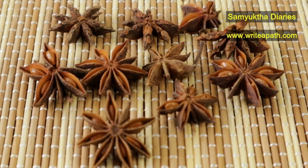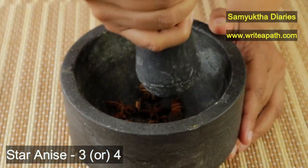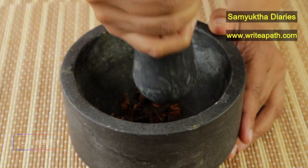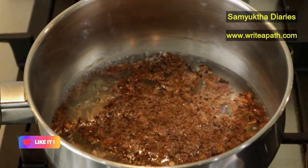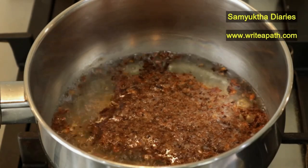You can also check out my website, which is writerpath.com. You are going to need 3 or 4 star anise. Crush them coarsely in a mortar and pestle. Boil it with half a glass of water for about 3 to 5 minutes. This will bring out the essence of star anise.